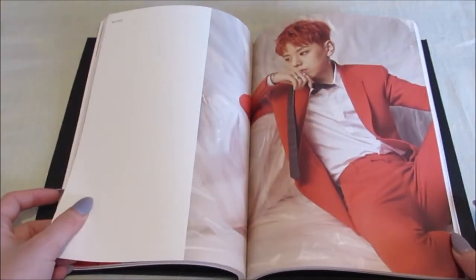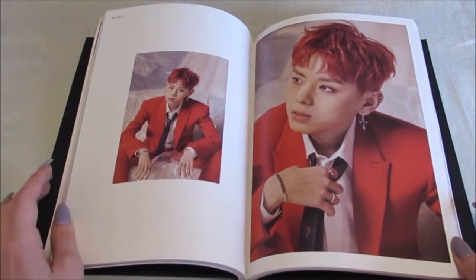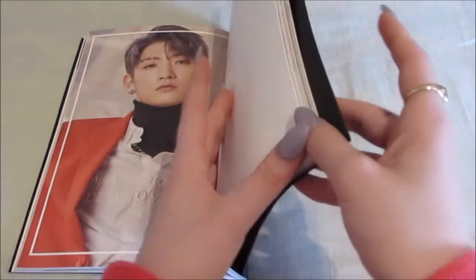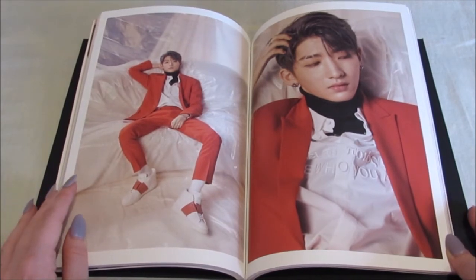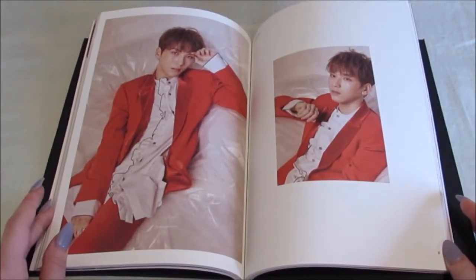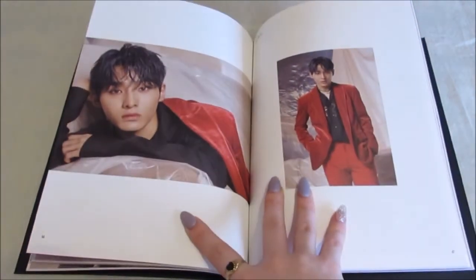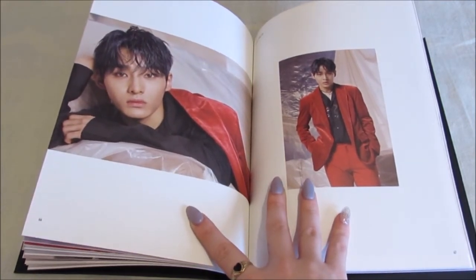They look so good. He kind of reminds me a bit of Kihyun from Monsta X — like slightly, ever so slightly, but it's there. You're so beautiful. Everybody keeps on saying he has a big nose, and it makes me really sad because he's really cute. I don't think his nose is that big — it's probably bigger than the average idol but it's cute. I really like this second concept. They're all so cute — you are just gorgeous, you are so cute. I really like these two photos as well, like how cute are these two photos?